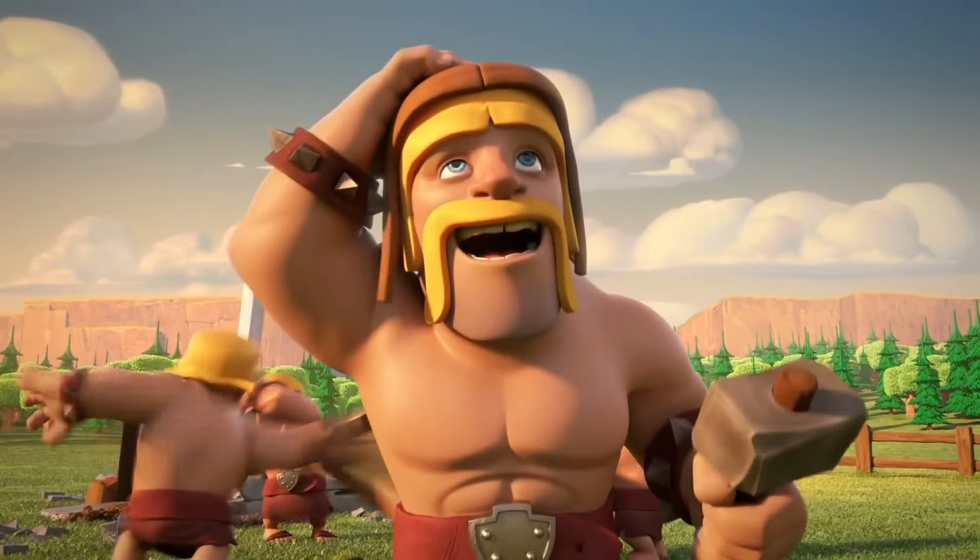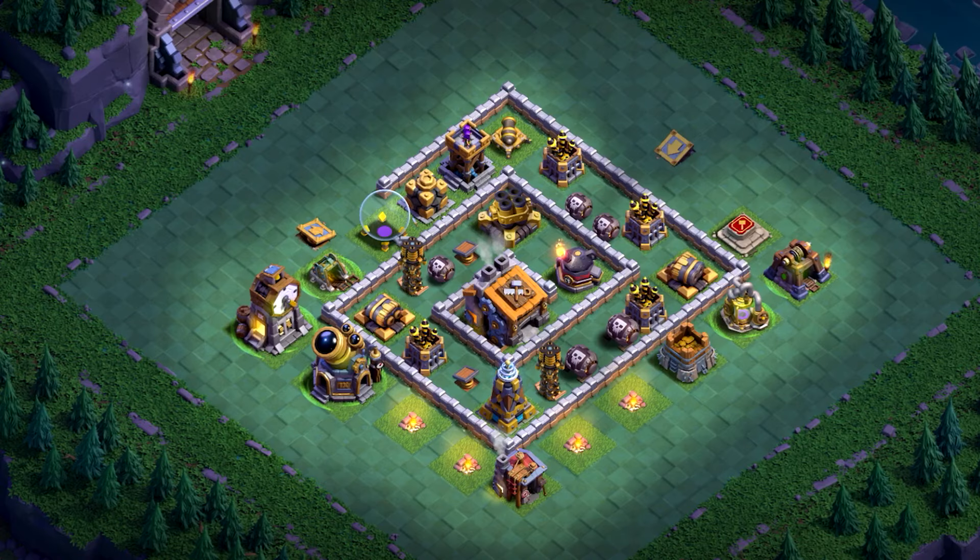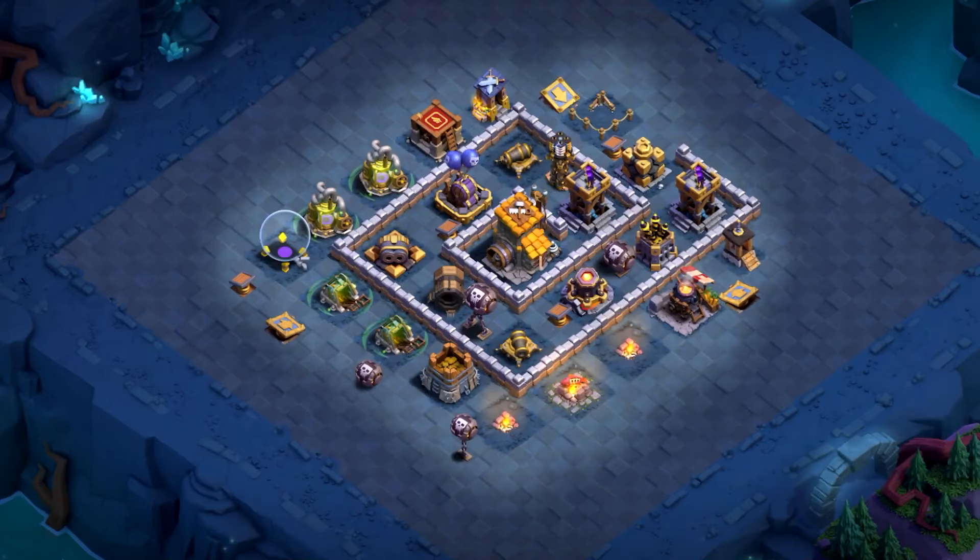New best Top 10 Builder Hall 9 base layouts after the Builder Base 2.0 update. All BH9 base designs are with the copy link in the video description. Each base has a stage 1 and stage 2 base layout.